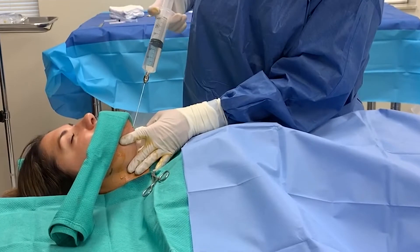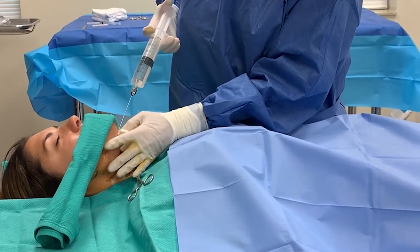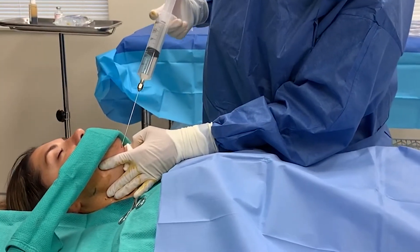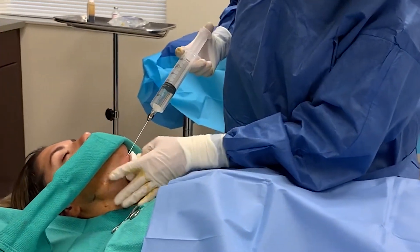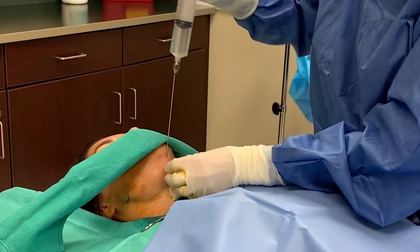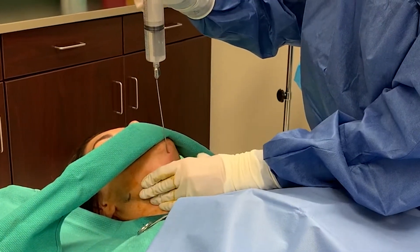Now we're just very gently getting some of this numbing fluid in. She might feel a little bit of pressure, but that's about all she's feeling right now. A few breaths of the Pronox, we can do this with no problem. We puff up this whole area that we want to work on and then she'll have really good numbing for the rest of the procedure.